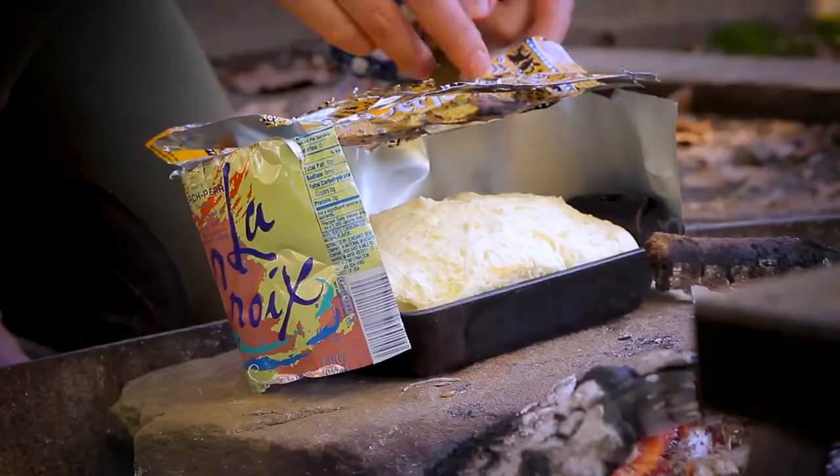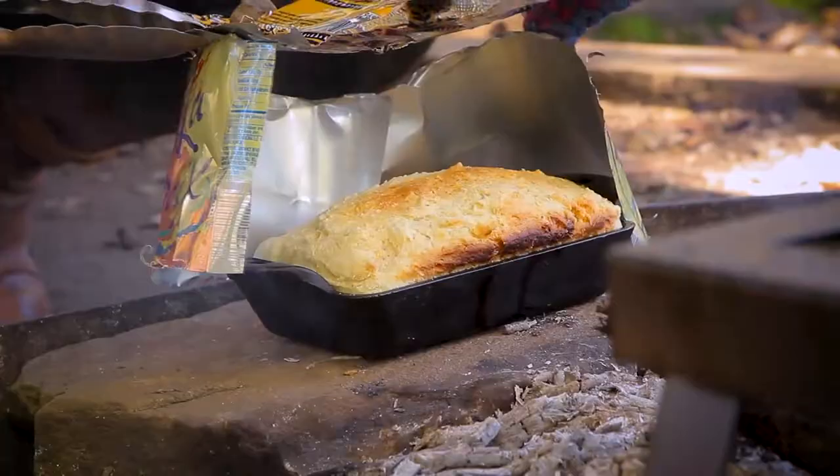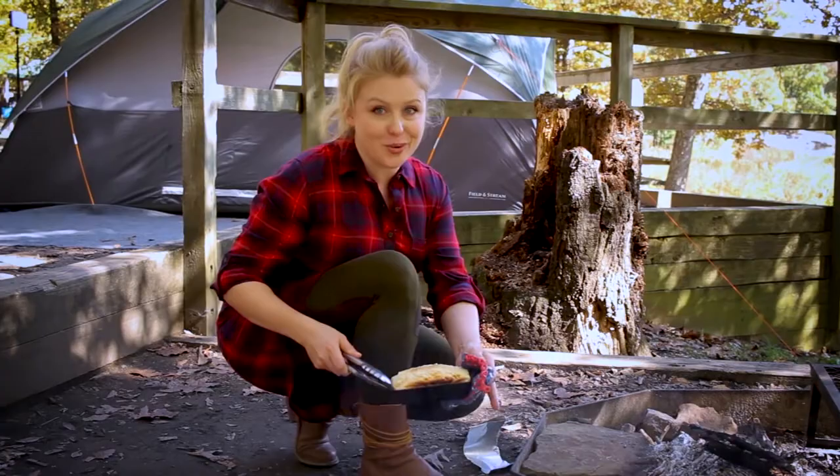Watch as your bread bakes, turning it if necessary to bake evenly. Since this isn't your home oven, you're going to want to keep an eye on it to make sure things go according to plan. Believe me, a little fresh baked bread with your rabbit stew or morning coffee is totally worth it.